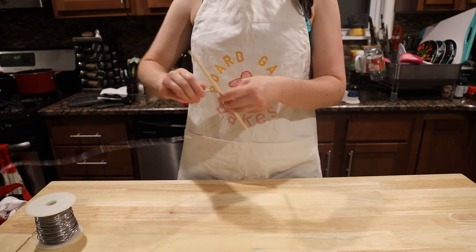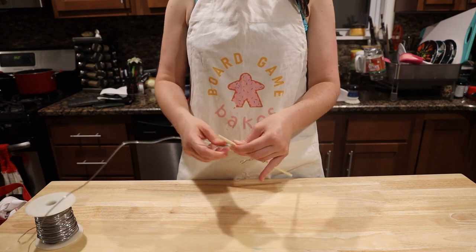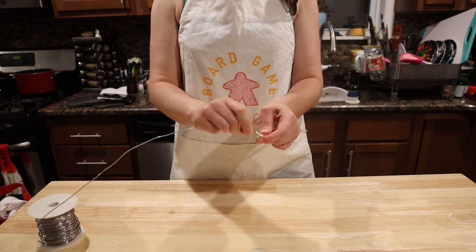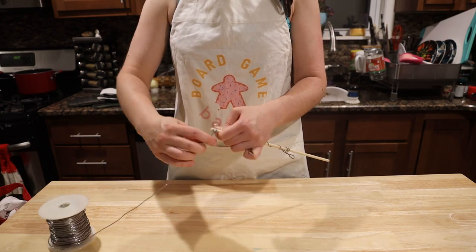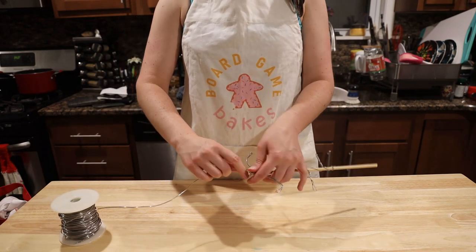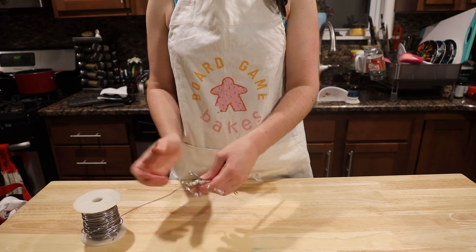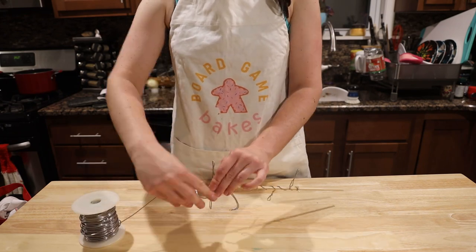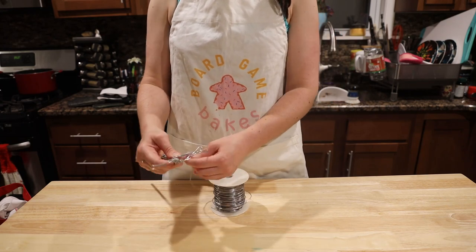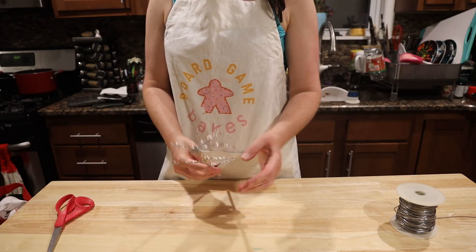First things first, prep your decorations. The gravity-defying component seems like a good, slightly intimidating place to start. You'll need some wire and a bamboo rod. Coil the wire around the bamboo rod, leaving enough space on the bottom for the stick to go into the cake and give it enough support. After an inch of coil, branch out with a one and a half inch segment, fold the wire over itself, and twist it. This will be where your meringue clouds will rest. Repeat the process two more times with coiling and the extensions. At the top, use the same fold and twist method to create the desired shape for your sheep.